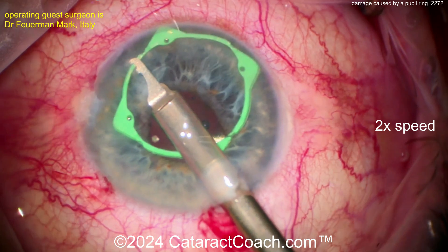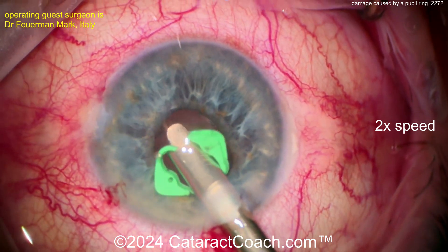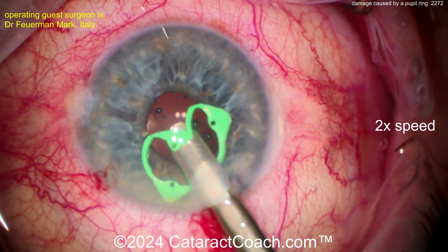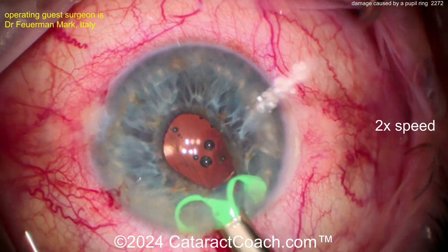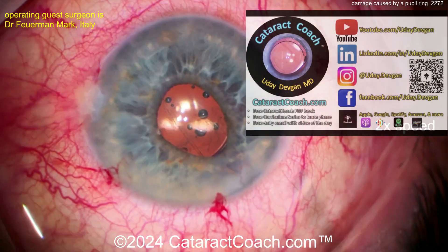But therein lies the catch. This is a little bit of a bulky device, so you grab it there — it goes in, it looks pretty good. Let's pull it in a little more. If you yank it out of the eye like this — now look. What happened? Okay, it looks okay.